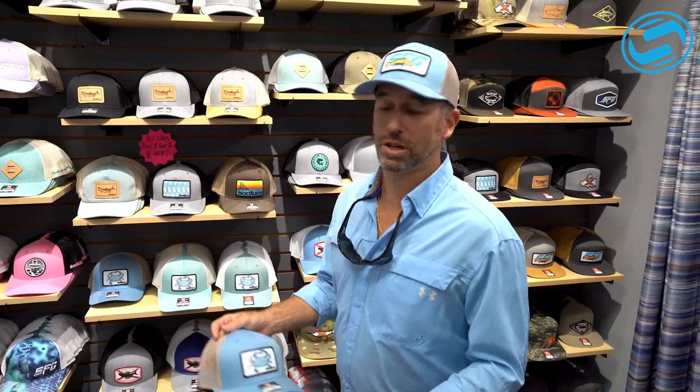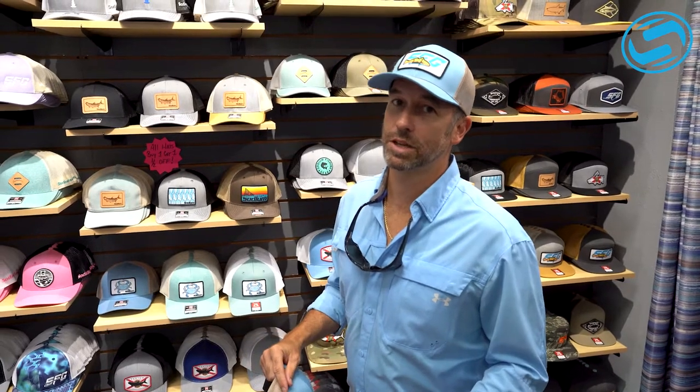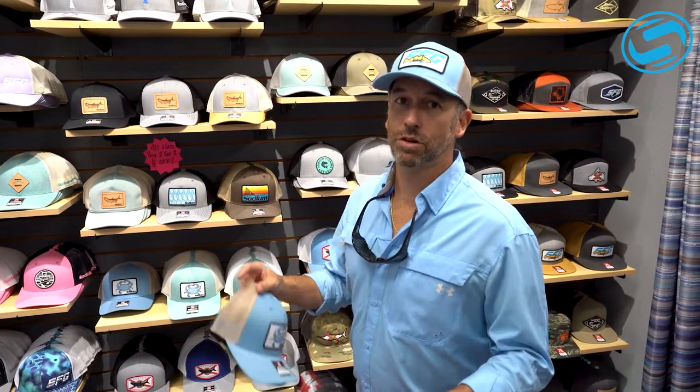Hey guys, John here with Sodium Fishing Gear. We got a bunch of new hats in. These hats are in-store and they're online. We're also wholesaling out, so there's a lot of different places throughout the state that you can get these, but definitely check them out. Sodium Fishing Gear, SodiumUSA.com.